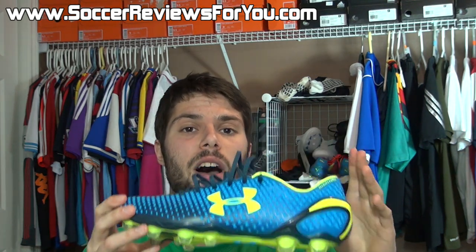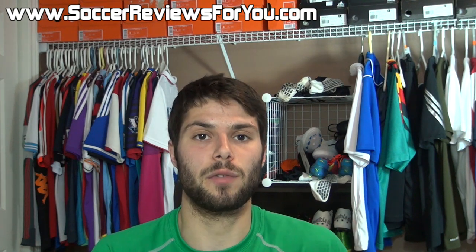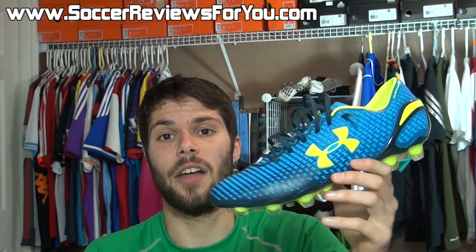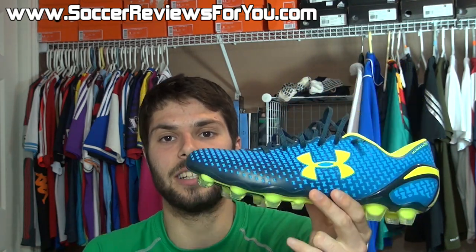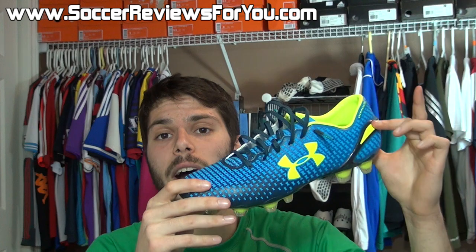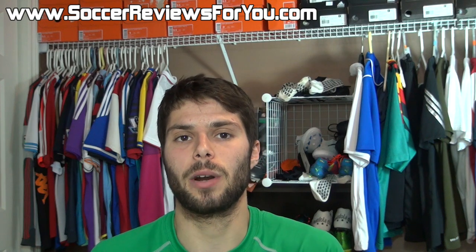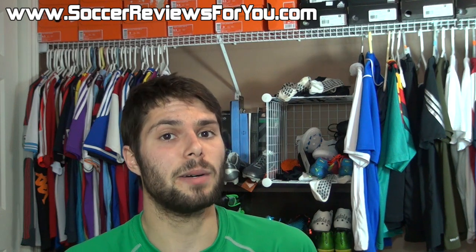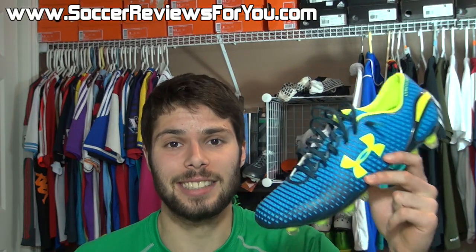As far as getting a pair for yourself, they haven't gone up for sale yet — I'm expecting them to go up in the next couple of days, so keep checking back to the review page on my website. In the meantime, that review page will have high quality images of this exact pair, to give you a better idea of how they look in person. All of that is linked down below in the description. If you have any questions regarding this shoe, leave those down below in the comments and I'll definitely get an answer to you. If you enjoyed today's video, be sure to support it with a like. Subscribe if you haven't already for daily videos on all the latest soccer gear. Hope you enjoyed today's video, and as always, thanks for watching.